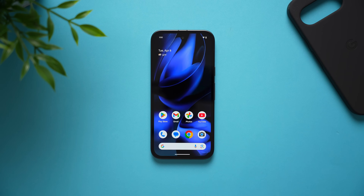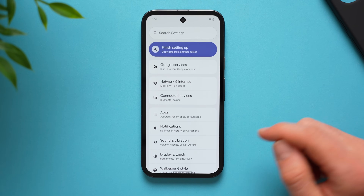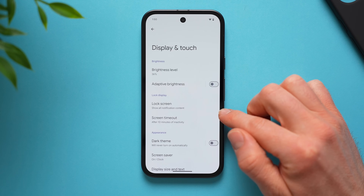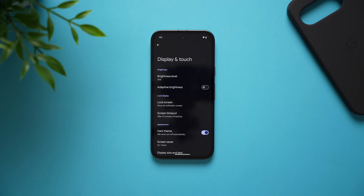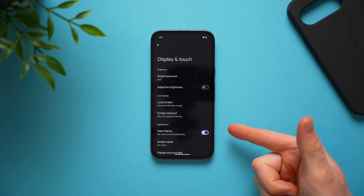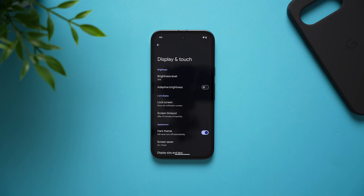The very first thing you're going to want to do on your new Pixel phone is go into your phone settings, scroll down to display and touch, and enable dark theme. This is going to turn your phone into dark mode and this is by far the best thing you can do for your battery because these are OLED displays — any pixels that are completely black are completely turned off, so your phone is not going to use any battery to power those pixels, helping you with longer battery life.